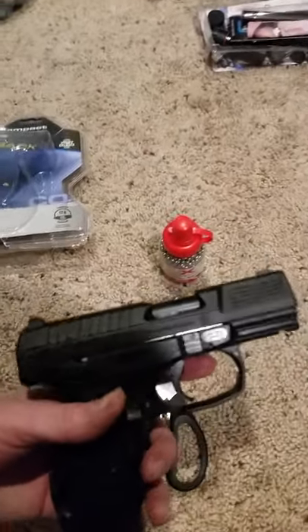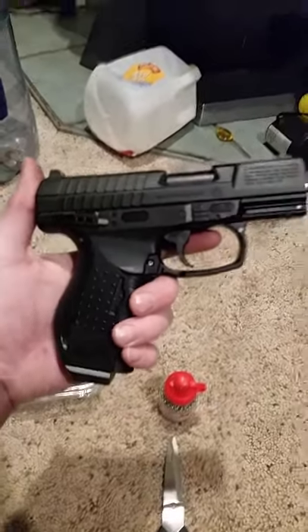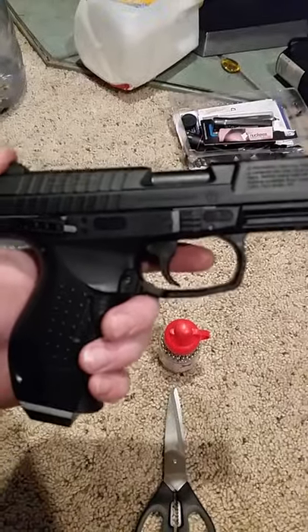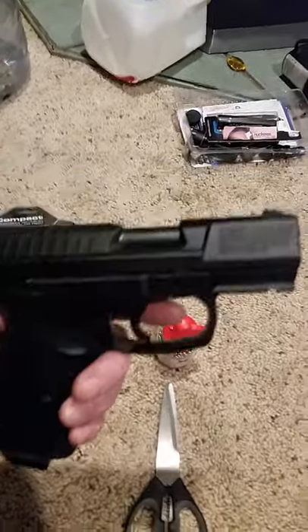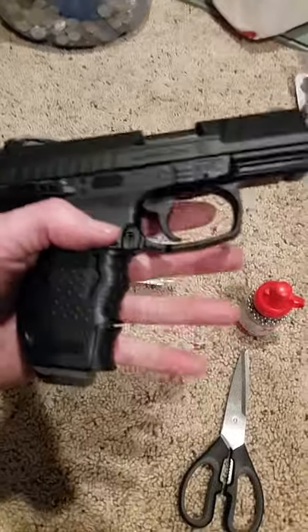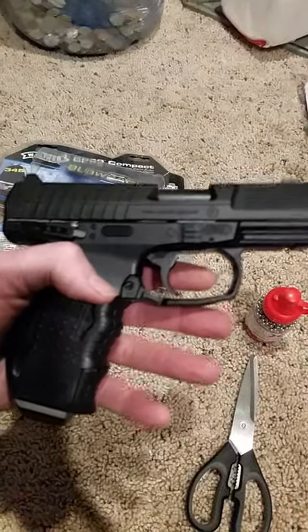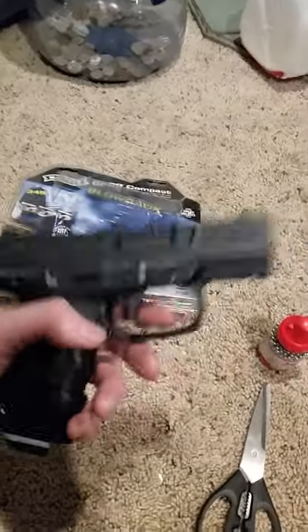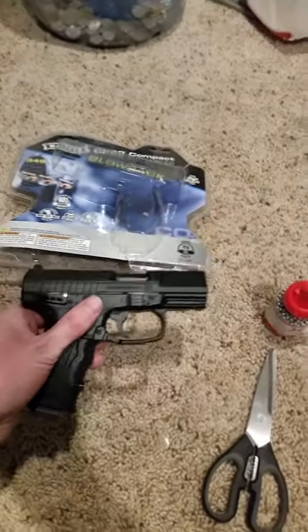It's semi-auto and single action, weight 1.7 pounds, velocity is 345 feet per second. I'm told by quite a few people that this is a very accurate BB gun as far as that goes. It's got blowback action — he's going to love it.